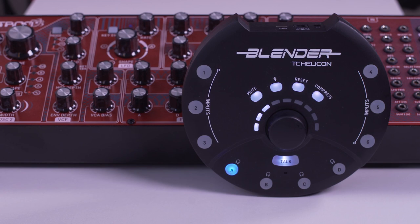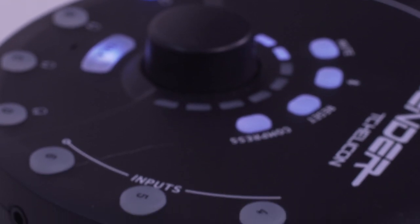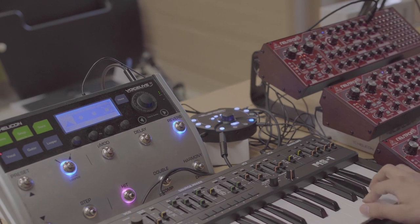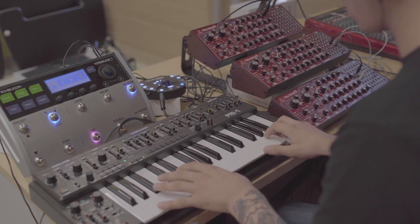Finally, we have this little battery-powered hockey puck called Blender. It's a six stereo channel mixer with a multi-channel audio interface and four independent headphone outputs. This is the perfect solution for anybody using a few small synths, groove boxes, or drum machines who wants to mix them all together and record on the go.